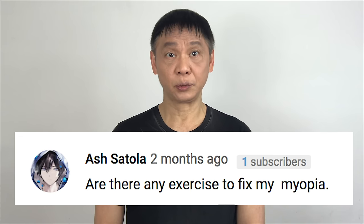Hello, my friend. Do distant objects appear to be blurred? Do you often have headaches or tired eyes? You may be suffering from myopia. You are not the only one — there are many in the comments that have also asked for a solution.